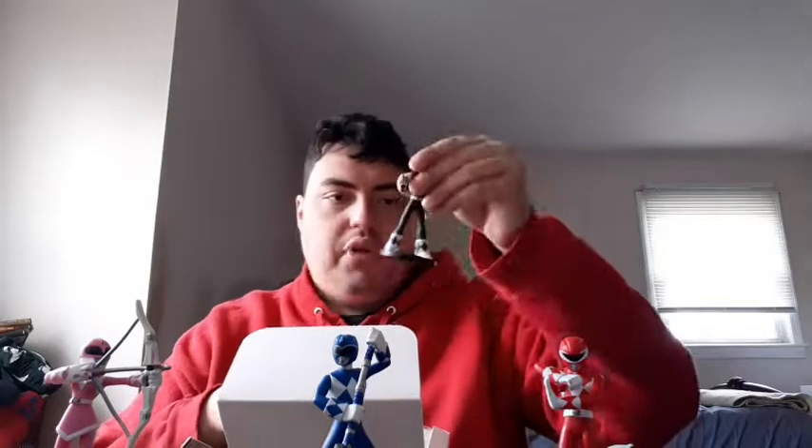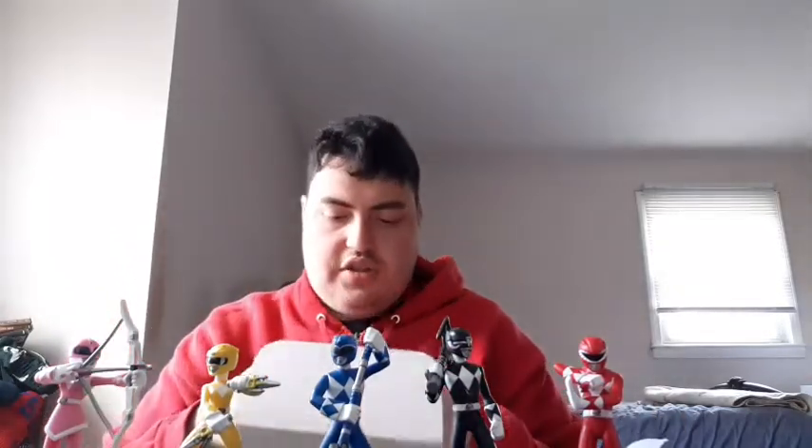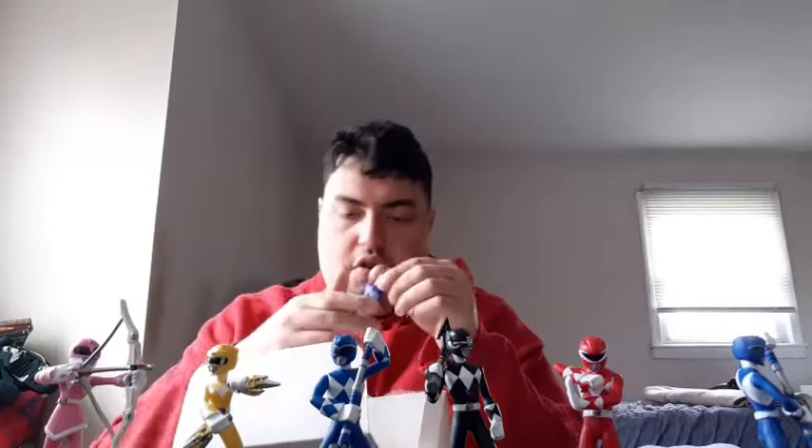Oh wow — it's a bunch of Power Ranger figurines! We got the Red Ranger, Pink Ranger, Blue Ranger, Black Ranger, and Yellow Ranger: Kimberly, Trini, Billy, Zack, and Jason. That's really cool, man. They even gave me a little Power Ranger figurine — that's really dope. Thank you, MegaMat — you didn't have to do this for me, but I really appreciate it.